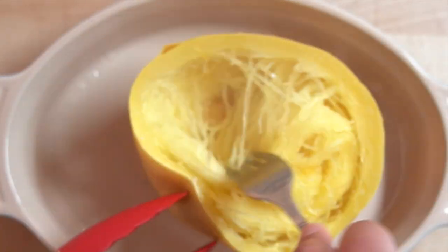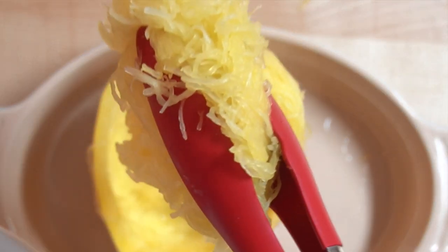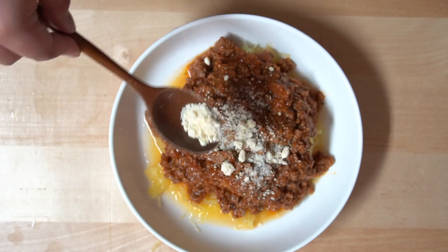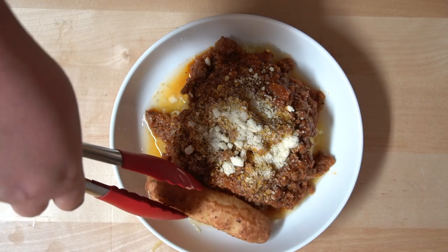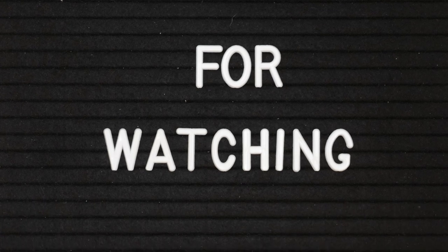Grab one of the squash halves and use a fork to start getting the spaghetti noodles out of the squash to plate. Pour some of the meat sauce on top of the noodles and finish the dish by adding some Parmesan cheese. We would like to accompany this dish with some cauliflower garlic breadsticks. Hope you enjoyed today's video. If you did, please give this video a thumbs up. Thank you for watching. Bye!